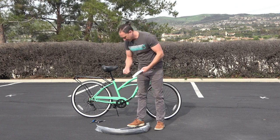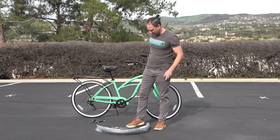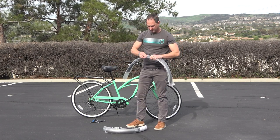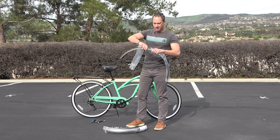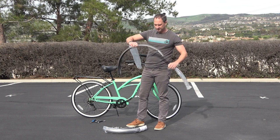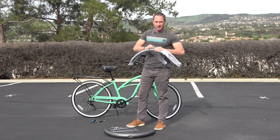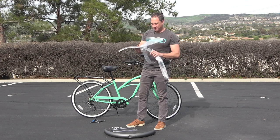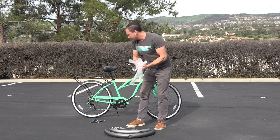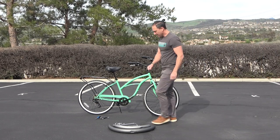I'm going to go ahead and unwrap the fenders — we've got two of them. This bigger one here is the rear one. It's a matte gray; it's kind of a cool color actually.